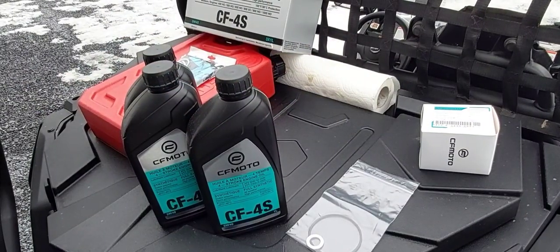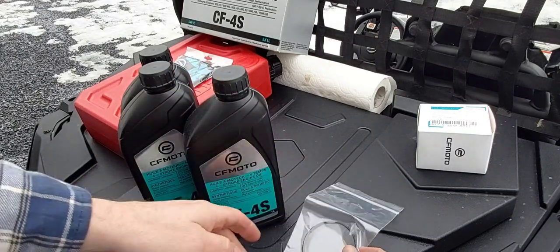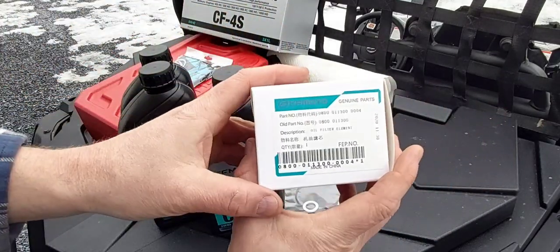In the kit comes three liters of full synthetic 5W40 oil. This is good for our climate. It comes with a crush washer and o-rings for your oil filter, as well as the oil filter itself.